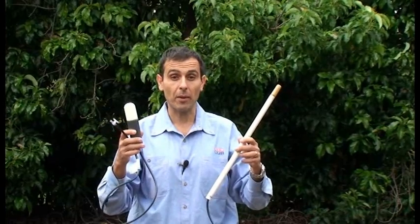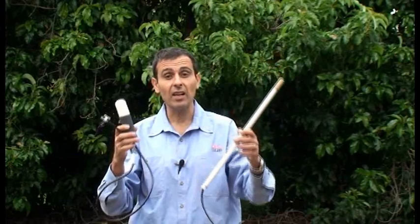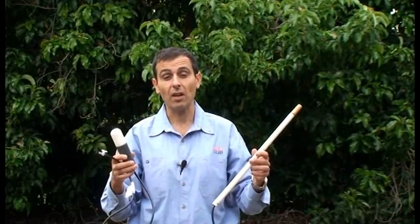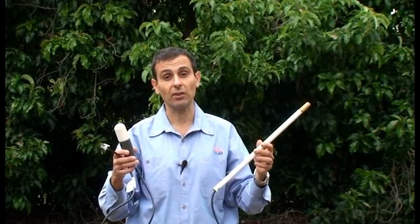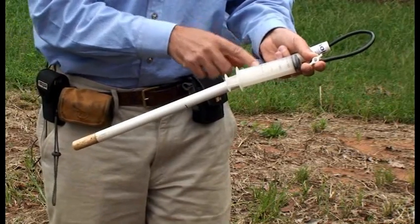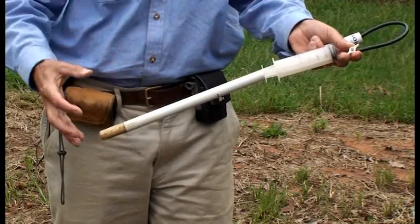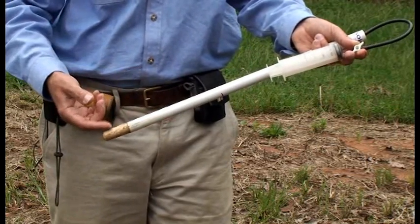There are various types of ceramic samplers on the market, such as this 20 millimetre wide sampler and this 40 millimetre wide sampler, and you can even make your own. The ceramic samplers can be installed at any depth in the soil. To extract a soil solution, air needs to be pulled out of the tube via the syringe. This causes a negative air pressure inside the tube, so over a day or so, soil solution gets pulled into the tube via the ceramic tip.